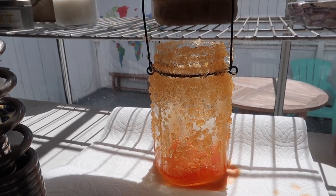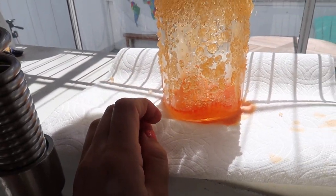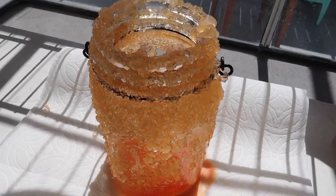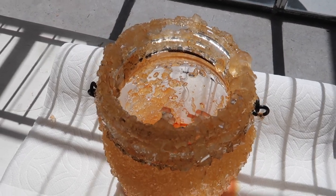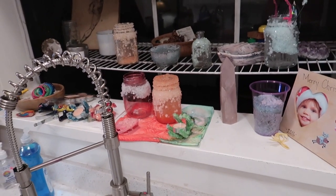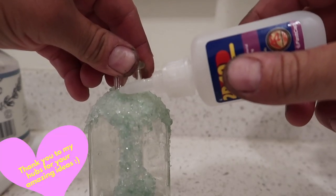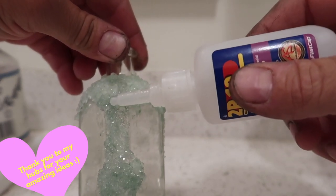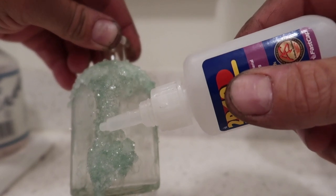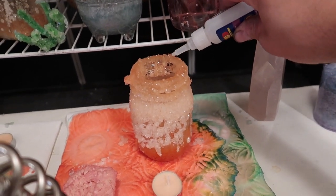Now you'll want to set your jars in a safe place to dry. Be careful because the crystals are still pretty weak when the jars are wet. Once they are dry, they're going to be pretty secure to the sides. If you plan on moving your jars around a lot, you can make the crystals even more secure by using a little bit of CA or super glue — just drizzle this over your crystal clusters and allow it to dry. That should make them concrete solid onto the side of the jar.